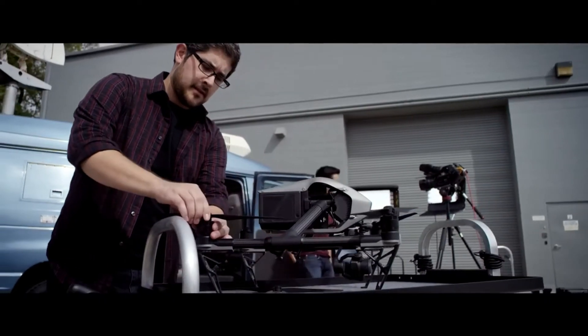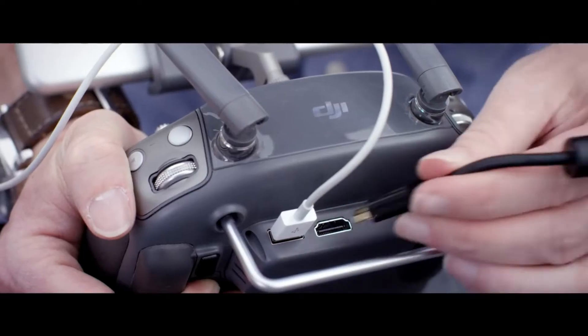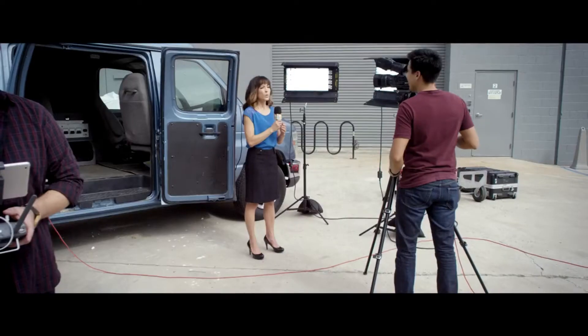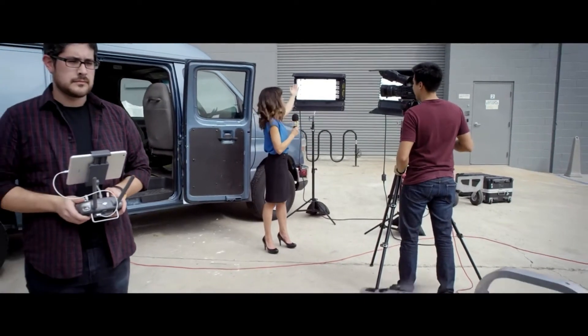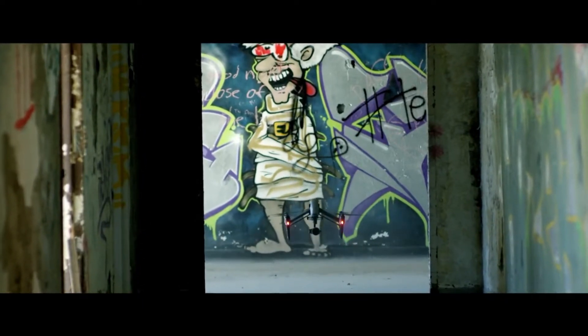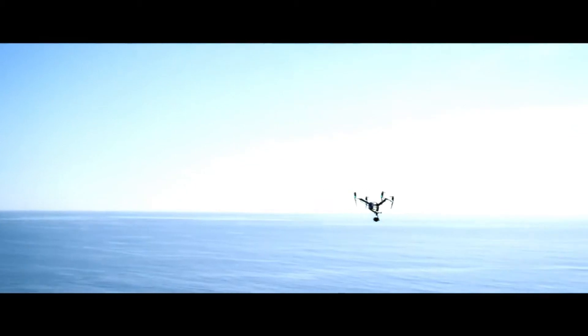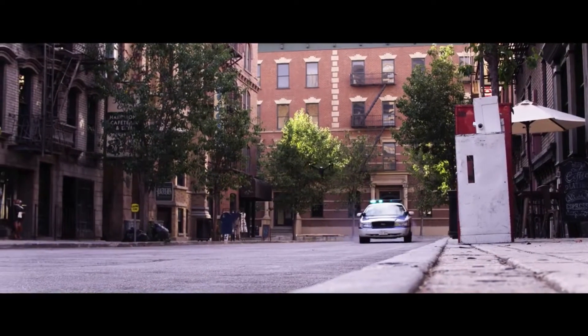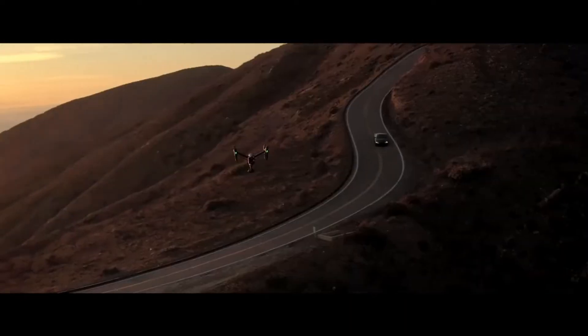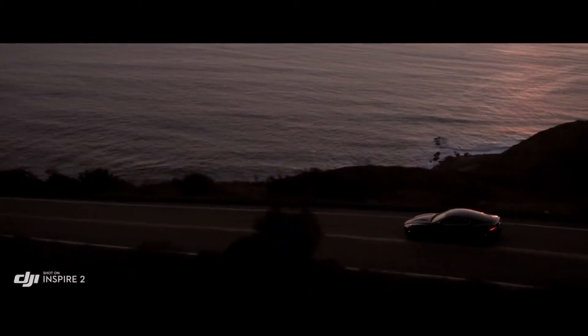Live TV broadcasting has also been enabled natively through an optimized broadcast mode that streams smooth video at the 1080i50 and 720p60 live broadcast standard. The Inspire 2 brings better quality images, more power, and more intelligence to professional aerial filmmaking, setting the stage for more filmmakers to take to the sky.